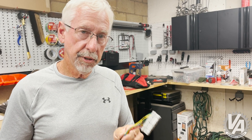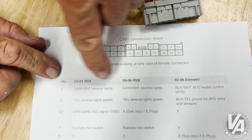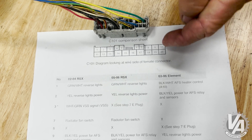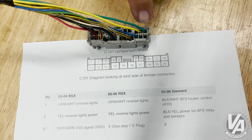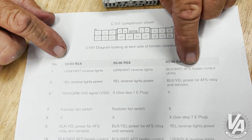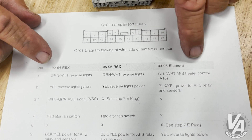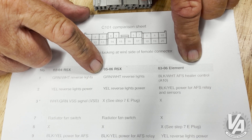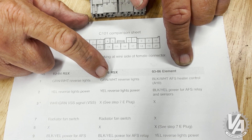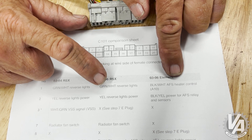Here I have a chart that compares all three of the different harnesses' C101 plug. As you can see, this is a back view of it starting with one on the top and running across to 10, and then 11 through 20 on the bottom. If we look at the Element, in position number one is a black-white wire — that's the heater control for the air-fuel sensor. But if we go over to our 05, 06 RSX, we notice there's a reverse light wire, green-white, sometimes green-black also.